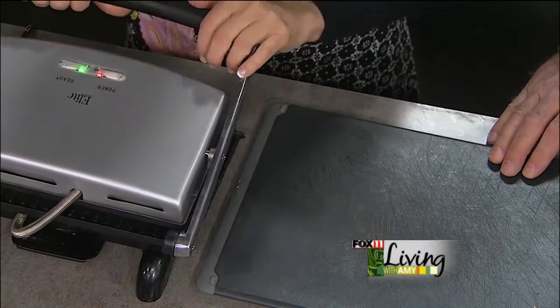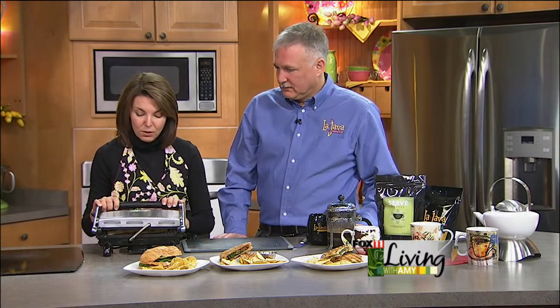I am loving this — I have one at home and my kids use it all the time. It rocks. It's a great way to use leftovers. If you have a little of this, a little of that, throw it on a panini and it's all good. It just warms it up, gets it all toasty and really, really great.